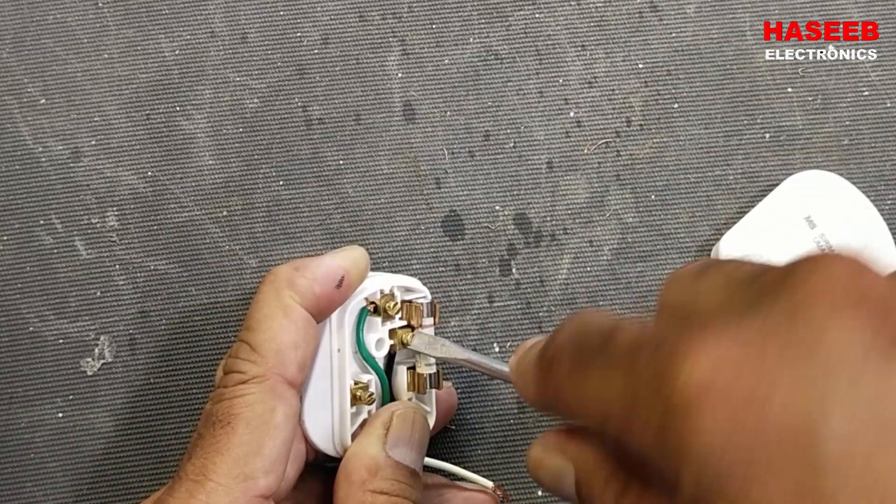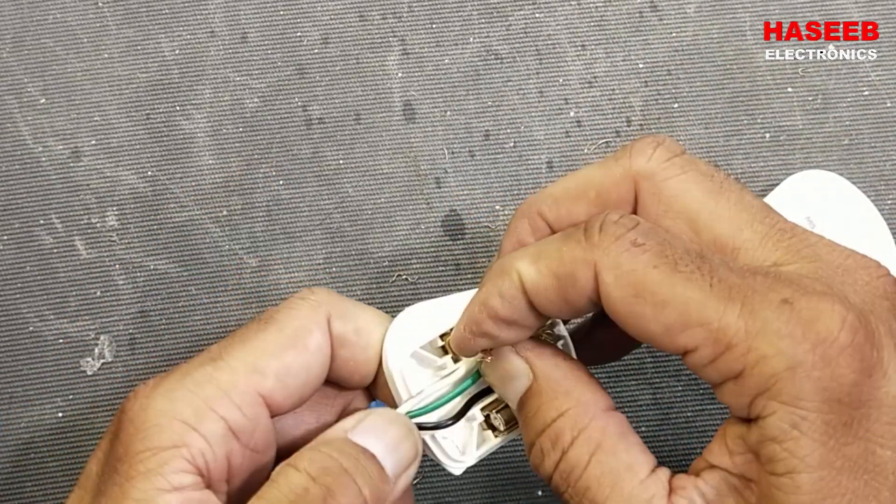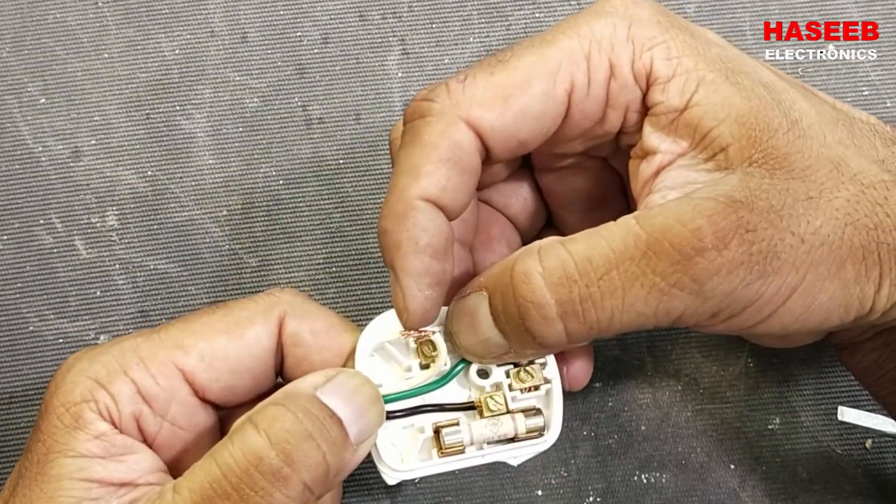The white wire is the neutral. Just bring this wire here, place it equally, and then cut the extra wire.